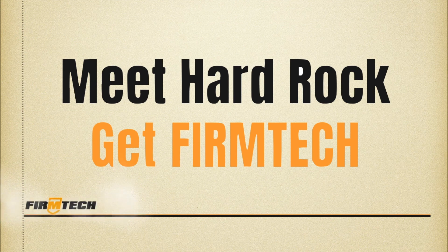Meet hard rock, get Firm Tech. Email us or leave a comment to get more information.